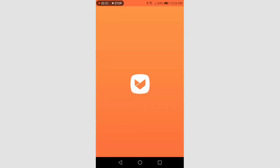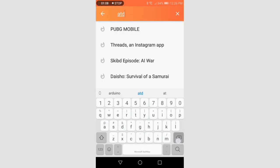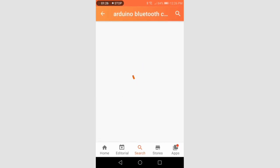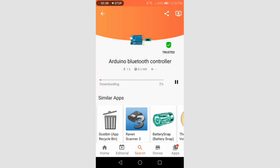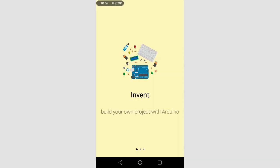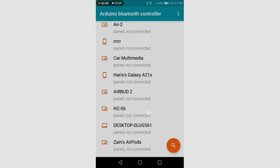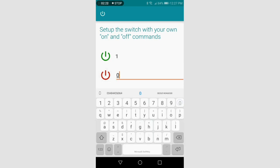Now open the app and search for Arduino Bluetooth Controller. Click on the fourth one and install it. Now open the app and search for your device. Click on HC06 and then switch mode. Now tap on the switch and then click on configure. Now enter 1 for switch on and 0 for switch off.